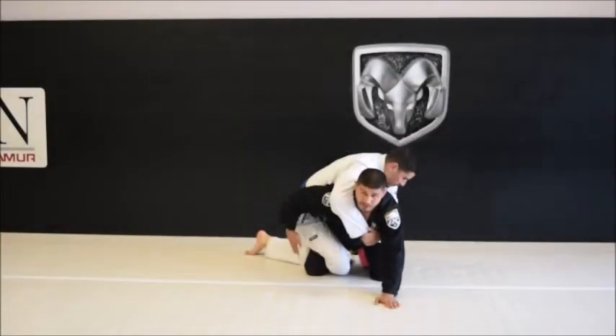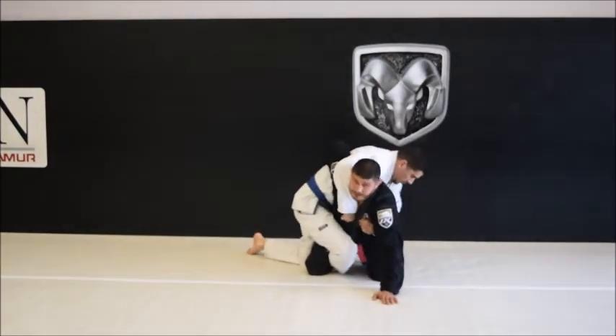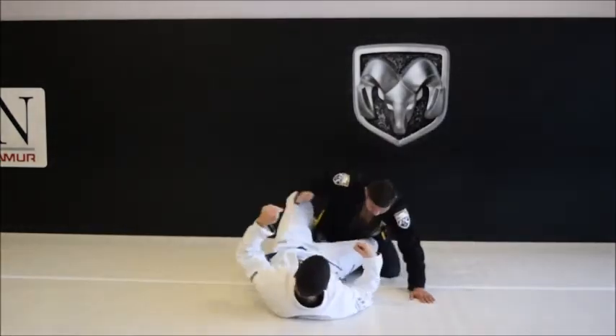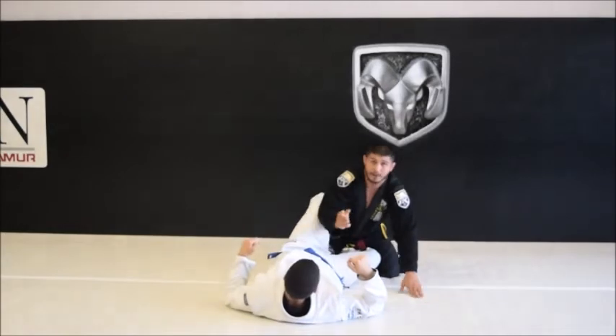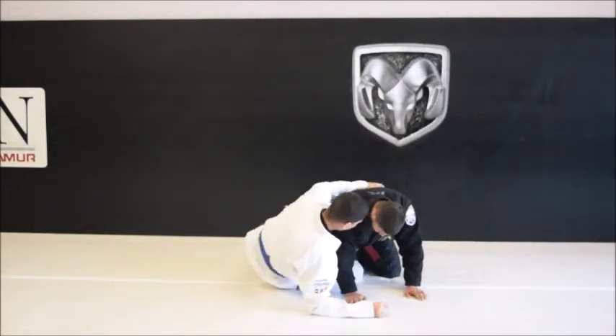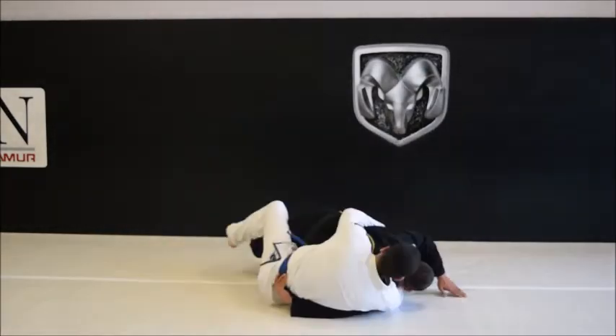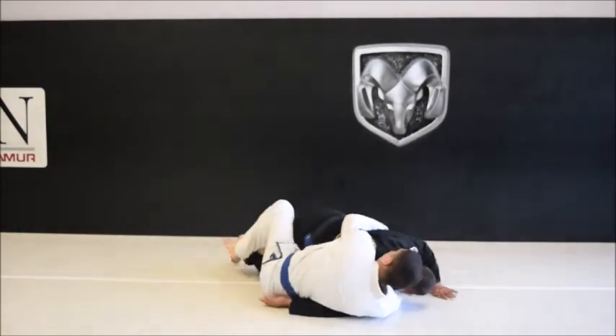Now we're here. I feel that he's loose — he's not hooked to my foot. Take the free arm, come back, grab the hip, throw him down, bring the arm through. Now if he's tight, it would be very difficult. If I grab it and put it down, I won't be able to get my arm up.